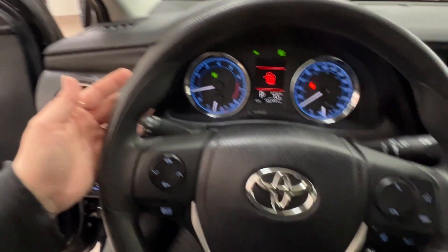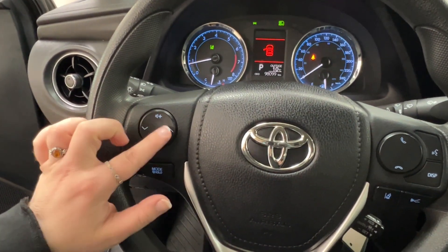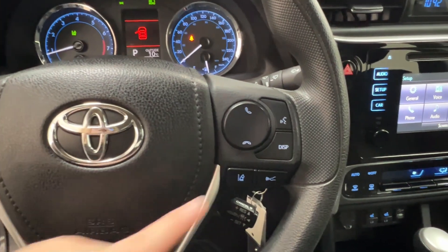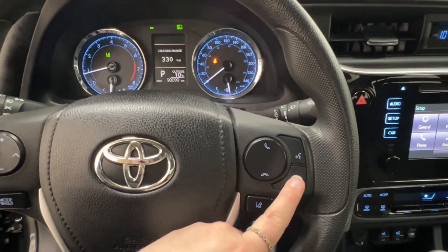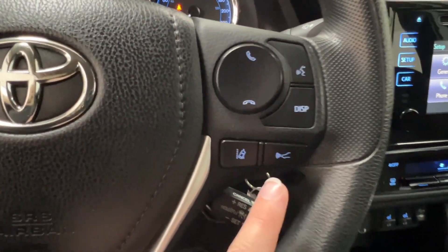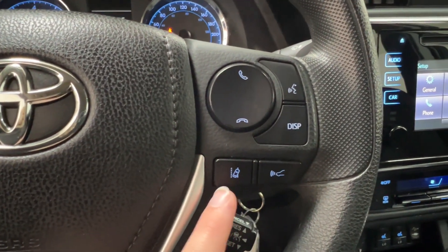Taking a look at your steering wheel, on the left-hand side you have volume control, radio, and your mute. On the right-hand side is where you have hands-free communication and your display control. Then you have your cruise control down below, which is adaptive — so that includes a sonar and lane departure.